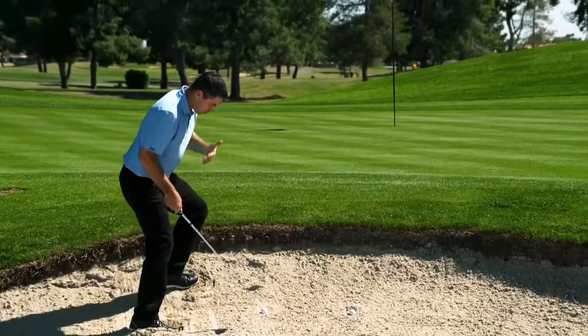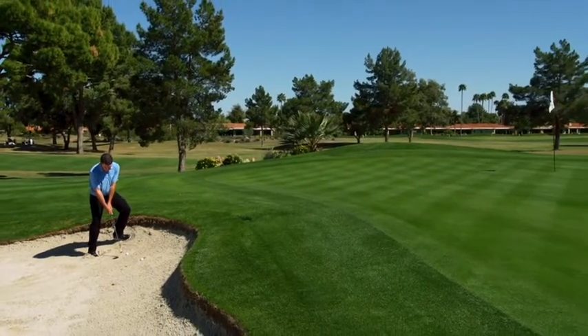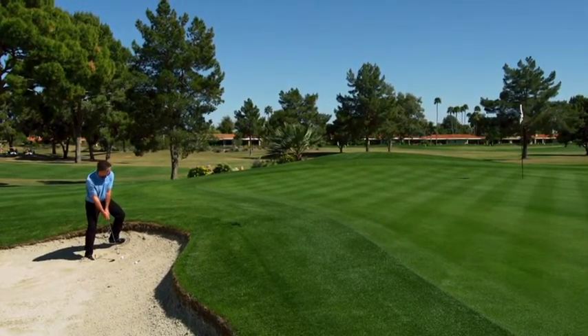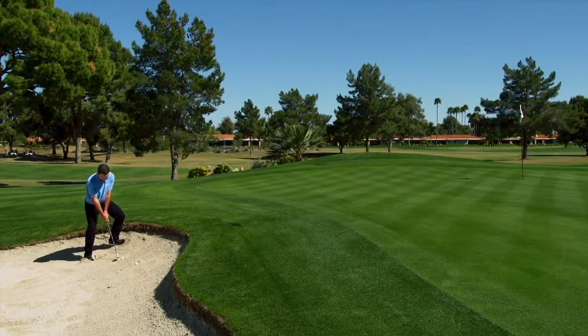So like I said before, weight towards the left, set your shoulders to the slope of the hill as best you can. Pretty neutral with where the ball position is — you don't want it too far forward, you don't want it back. Pretty neutral with where your hands are at address, and a couple of inches behind the ball, and let it pop out.